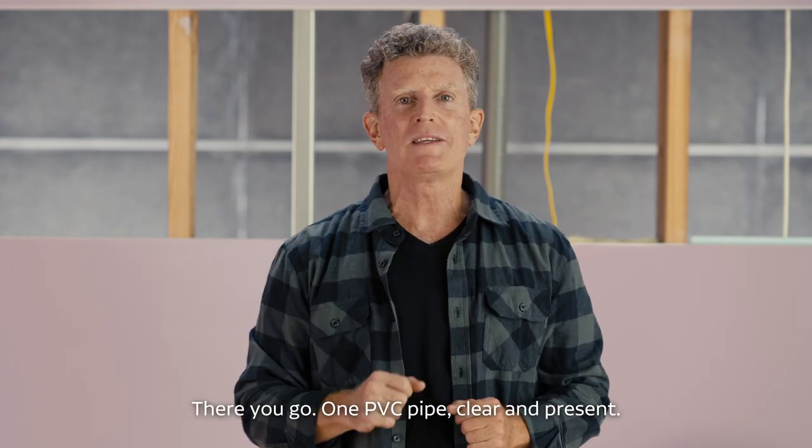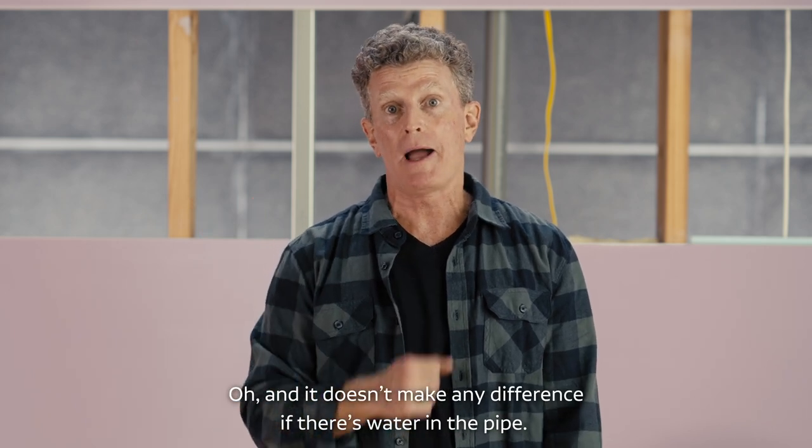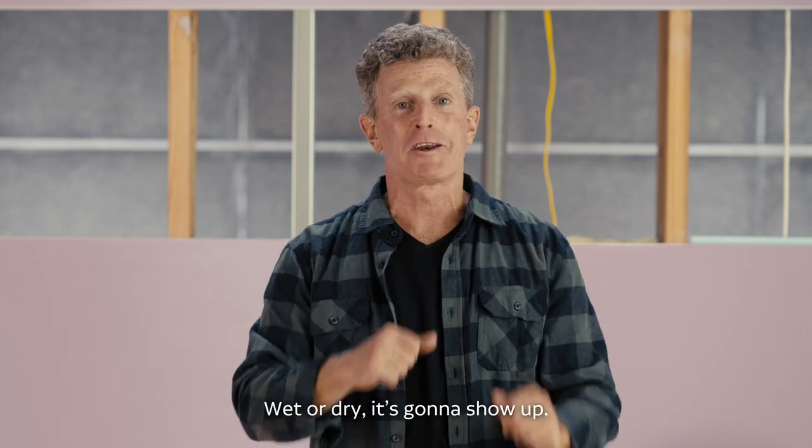There you go, one PVC pipe, clear and present. And it doesn't make any difference if there's water in the pipe. Wet or dry, it's gonna show up.